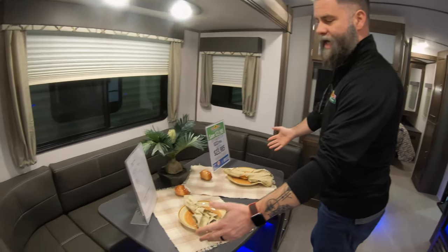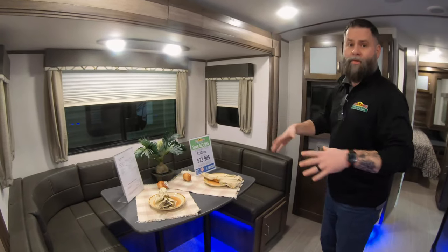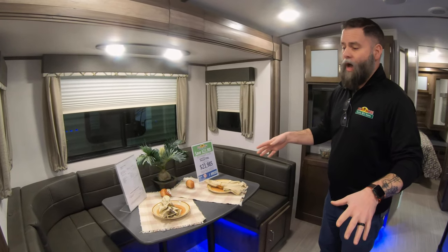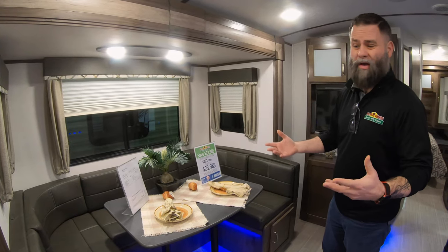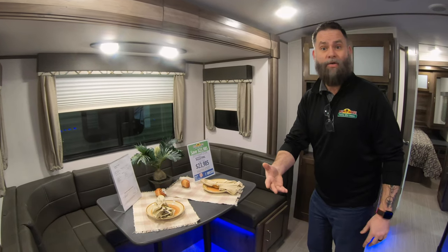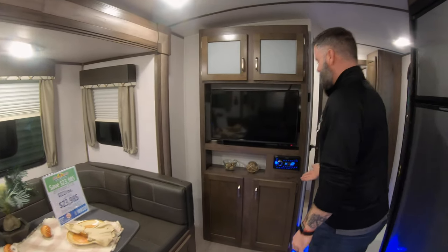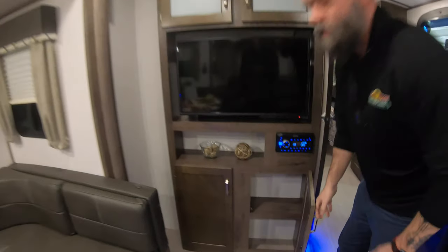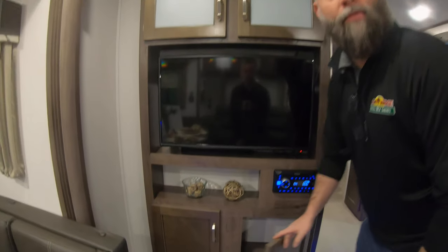Nice big U-shaped booth dinette turns into a bed also, so you actually have, for a smaller camper, a lot of sleeping room. I think this is comfortable for two, three, four or more people. If you've got some friends that want to crash over for the night, great — but those long trips, maybe not. Nice size entertainment area. You do have space for your CDs, DVDs, Blu-rays, board games, whatever you want to stick down there.